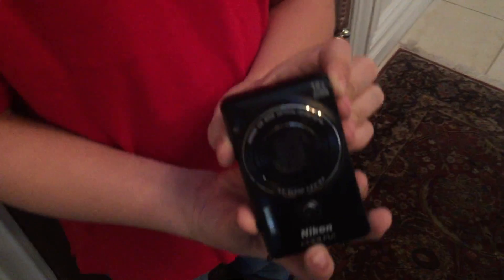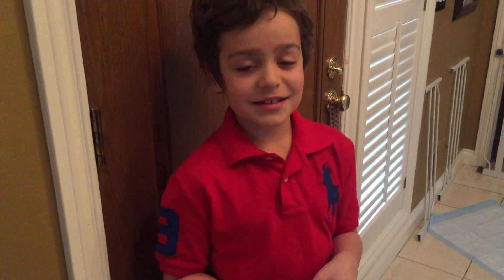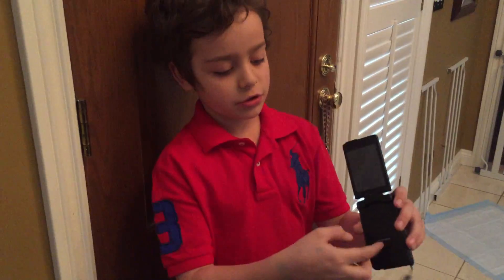It's my Nikon Coolpix, and it takes really good pictures. It's kind of the coolest camera in the world because it has a built-in tripod that I'll show you later in the video, and it takes really good pictures, and I'll show you that.